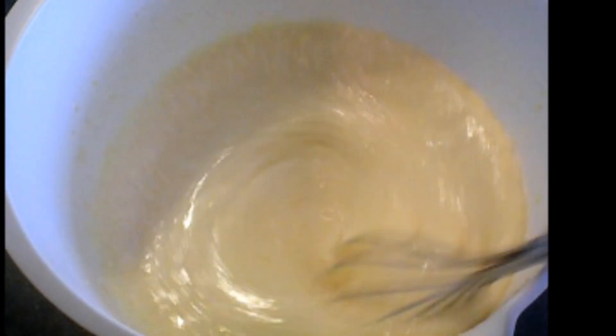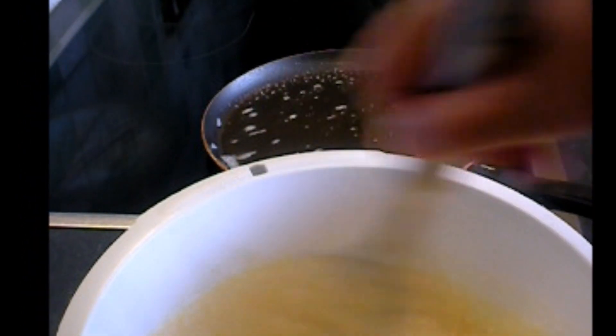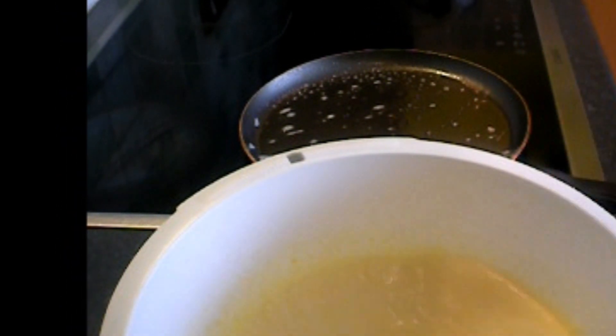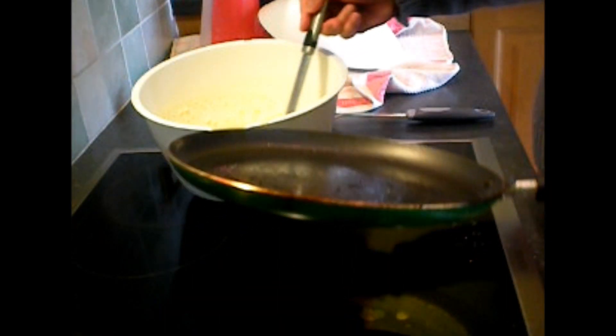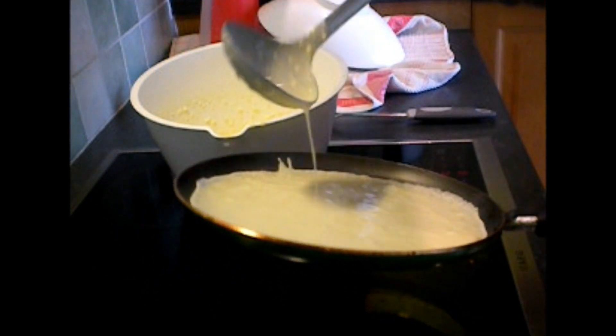I'm gonna cook it on the pan. The butter is melting, so I will cook it. I will show you how I cook it. First, we have to brush some oil, then return the excess oil. And then there is the butter — put the butter. There you are.